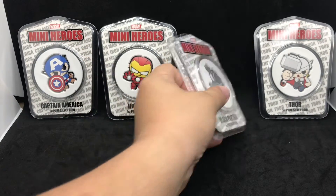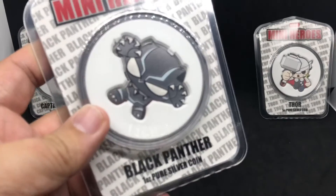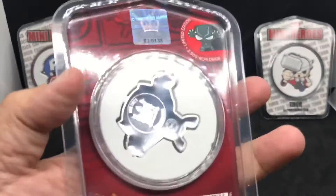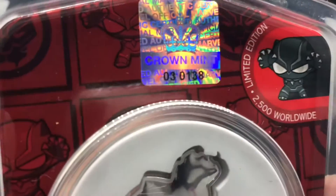Then we had the number three one, the Marvel Mini-Heroes, the Black Panther. This was 2500 again, number three, and this one got a little bit better — number 138.